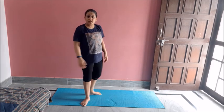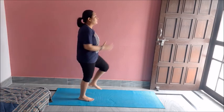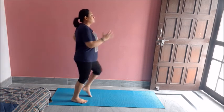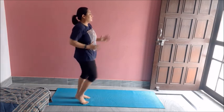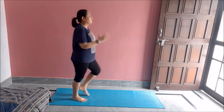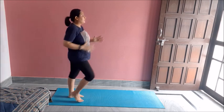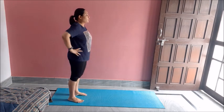Now let's do jogging for 30 seconds, then our workout will be over. So let's get started. One, two, three, four, five, six, seven, eight, nine, ten, eleven, twelve, thirteen, fourteen, fifteen, sixteen, seventeen, eighteen, nineteen. Great job.